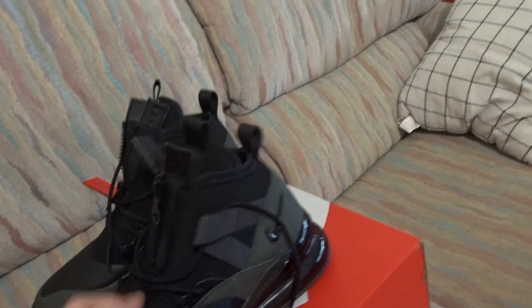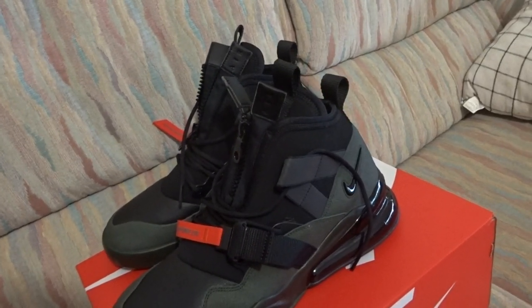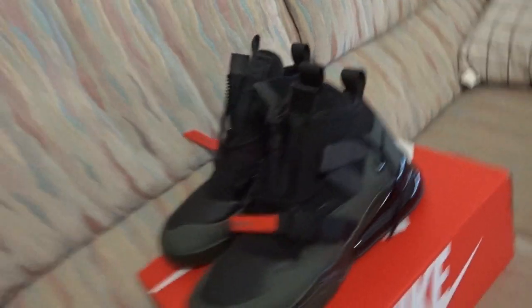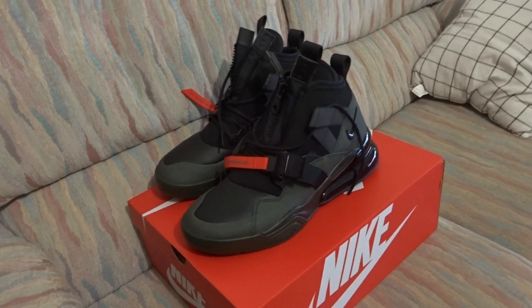Everything's got a bit more weight to it. It's not like a simple buckle with just straps — it's got magnets and different stuff going on. Yeah, so I really like these shoes. If you have any comments or anything, let me know down below and I'll catch you guys later.